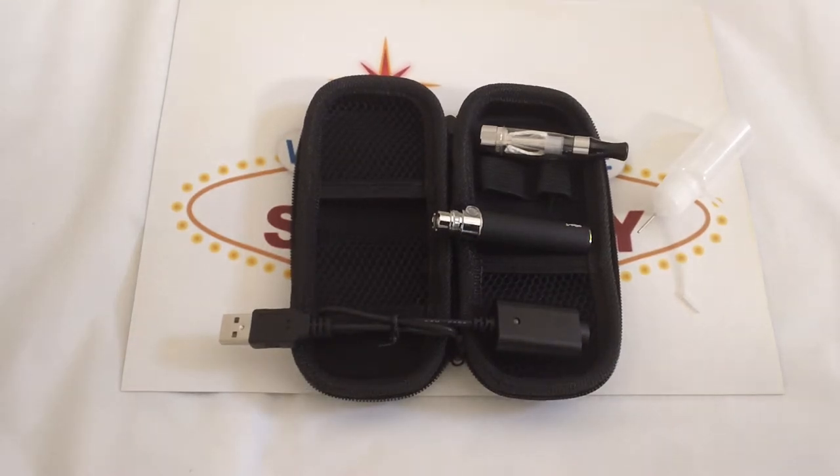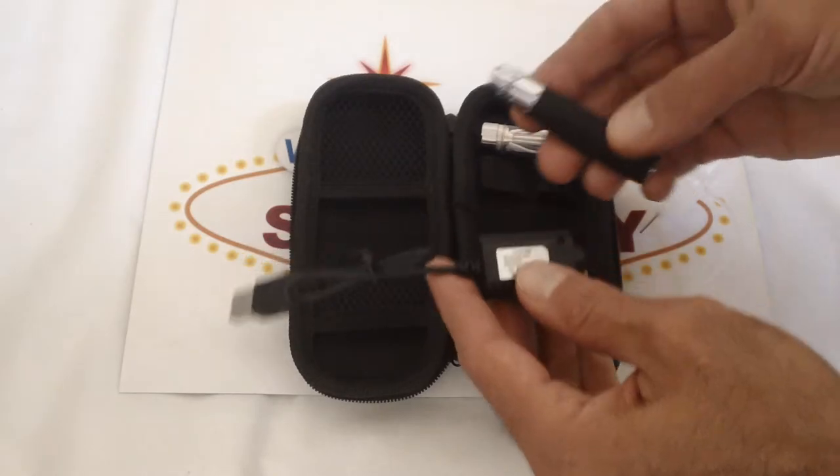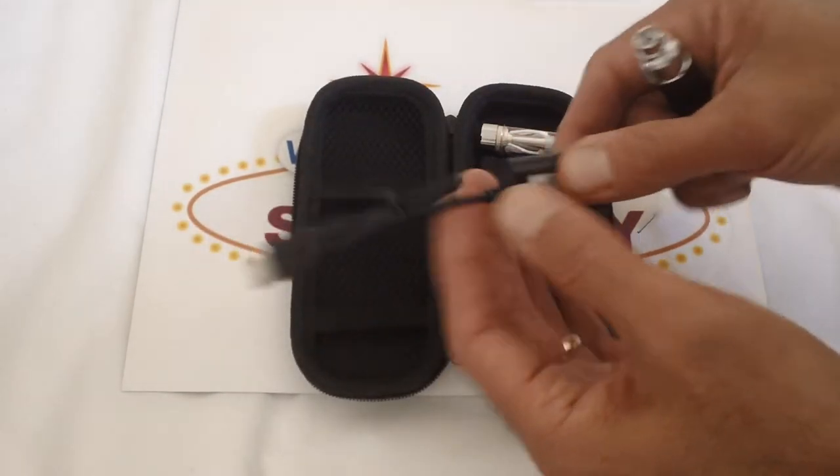Hello everybody, this is Sensity E-Cigarettes and we're going to show you how to charge a rechargeable Ego style battery. They're all basically the same. Here's your rechargeable battery and here's the cable USB adapter.